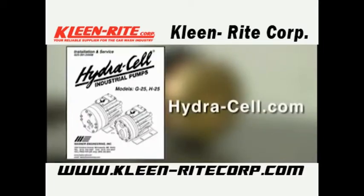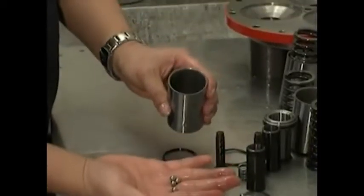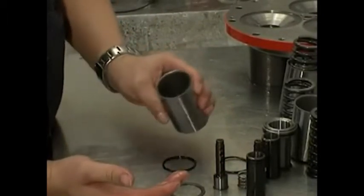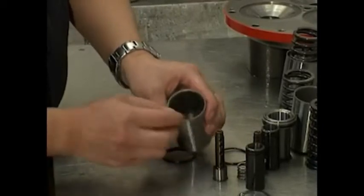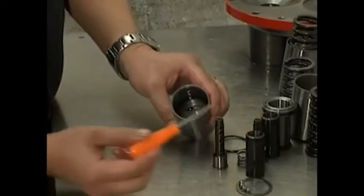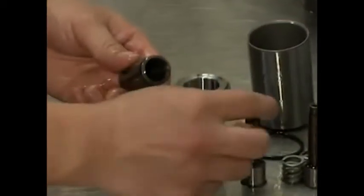Now we will see how to reassemble the pistons. Refer to the water installation and service manual or the website www.hydra-cell.com for arrangement of parts. Drop a ball into each opening in the bottom of a piston assembly. Insert a retaining washer and o-ring to hold the ball in place. Insert a valve plunger into a valve cylinder.